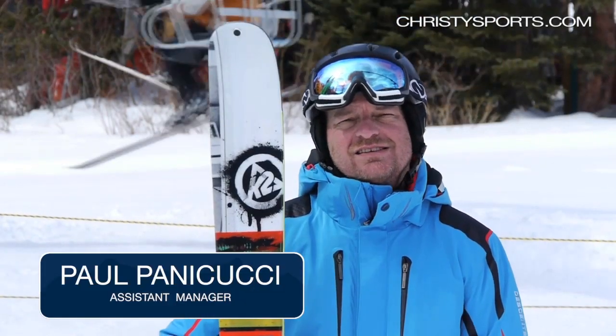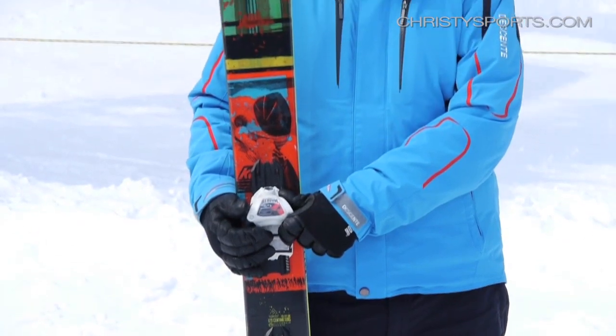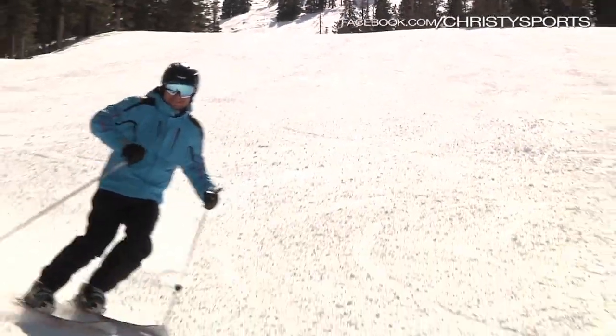My name is Paul Panacucci and this is the K2 Shreditor 112. Great ski, 112 underfoot, really rocks through the soft snow, comes up out of powder and crud, holds a great edge on the harder snow — you can really lay it over and carve it well.